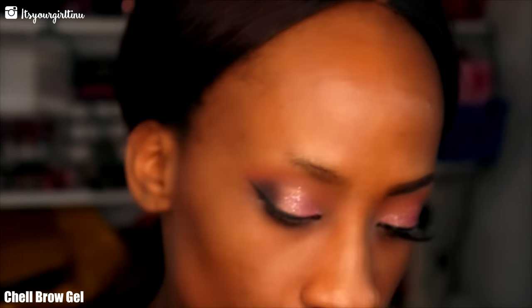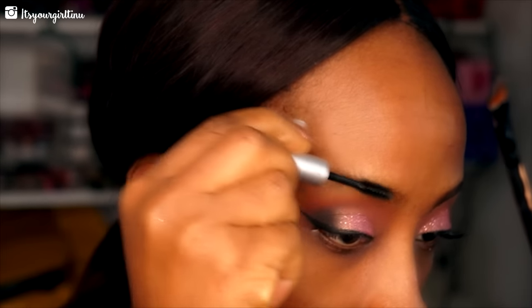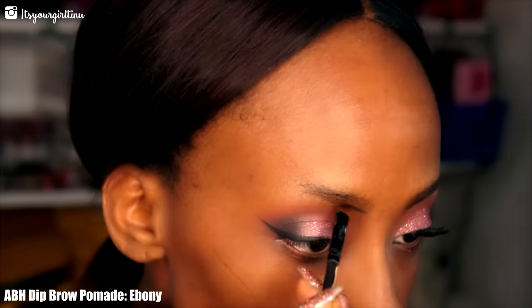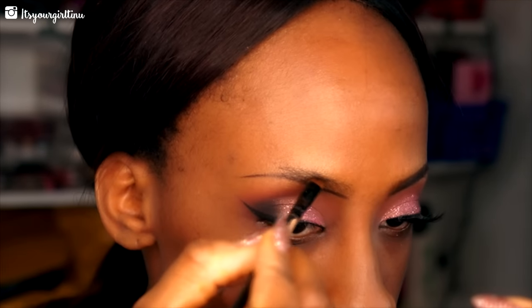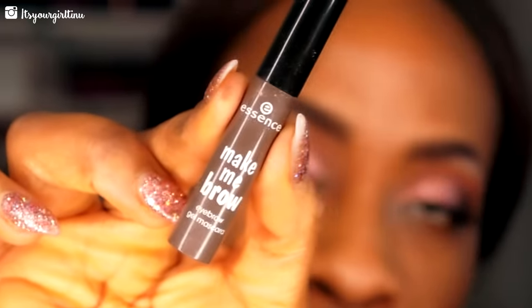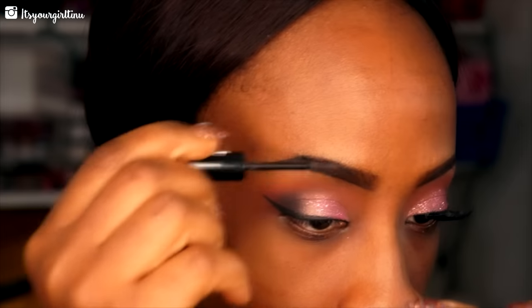Then we're going into Chella's brow gel to fix those brows for our eyebrow routine. Then we're going into Anastasia's Dip Brow Pomade in Ebony to sculpt my brows out. Then we're going to Essence Make Me Brow — it's a brow builder with fibers in there — so it's going to make me look like I have fuller brows.